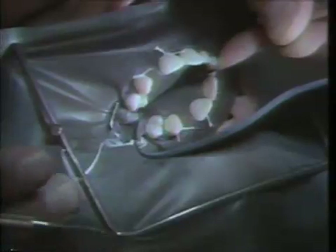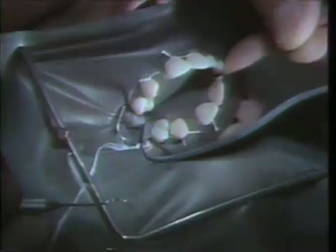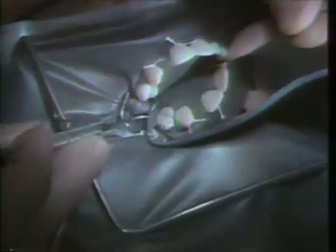The patient has returned for the cementation appointment. In order to cement the etched metal resin-bonded bridge, it's imperative that we use a rubber dam and that these teeth are isolated. We have placed a rubber dam and ligated the two abutment teeth so that we have the entire crown exposed. Before the etching procedure, it is also important that we clean these two abutment teeth with a prophy paste.